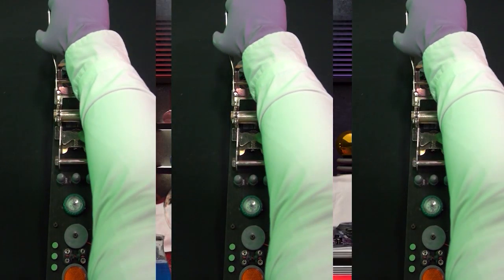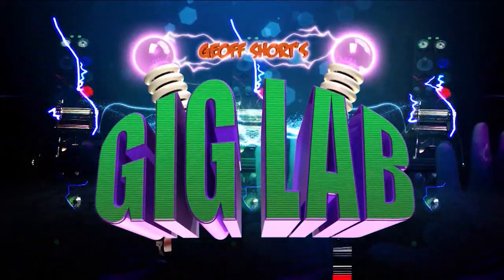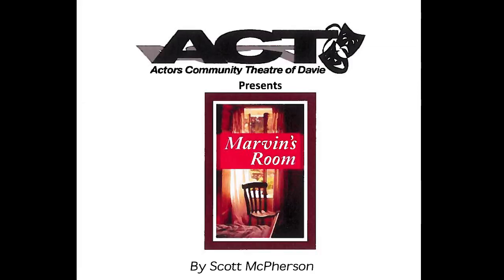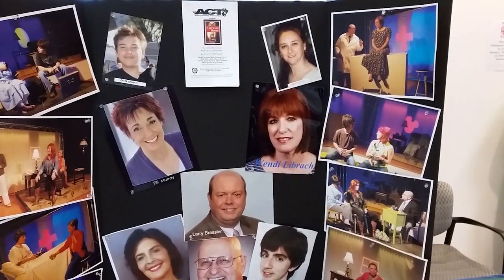This is the Gig Lab. Hey everybody, it's Jeff Short with Chauvet DJ and you're in the Gig Lab. I am here at Actors Community Theatre of Davie where I have directed the play called Marvin's Room. Tonight is opening night and Chauvet DJ fixtures have been instrumental in this production.